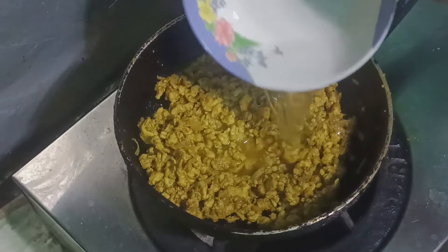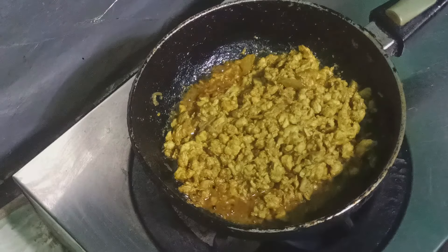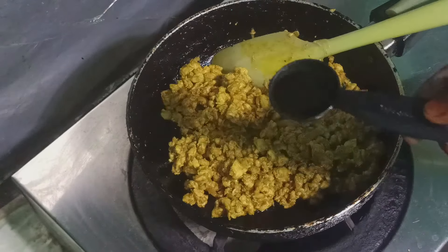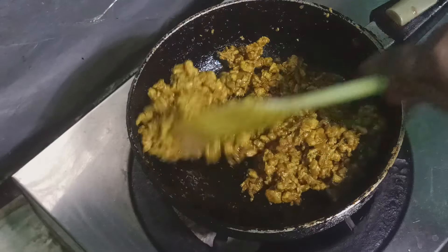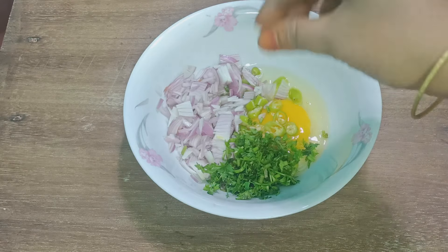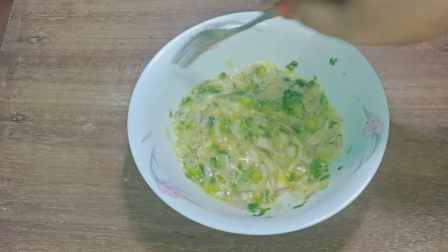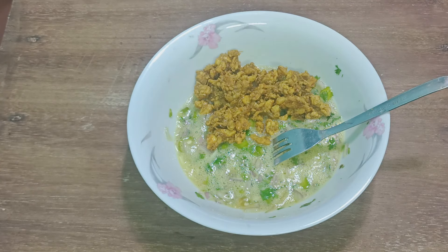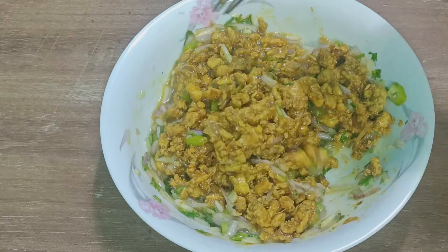I am making the soy sauce, and I am done with the soy sauce. You are doing a good thing with the dish sauce. Add the rice at the bottom. I will mix and add them together.